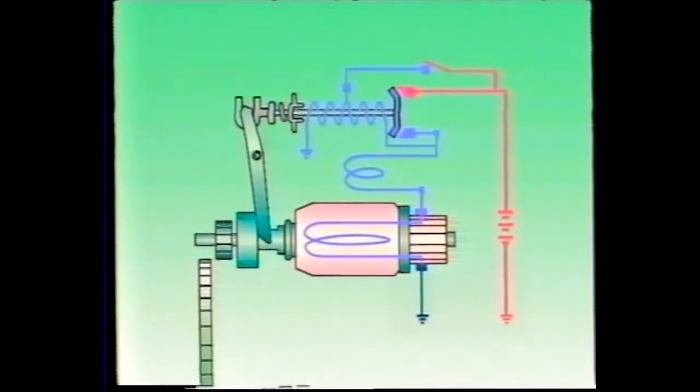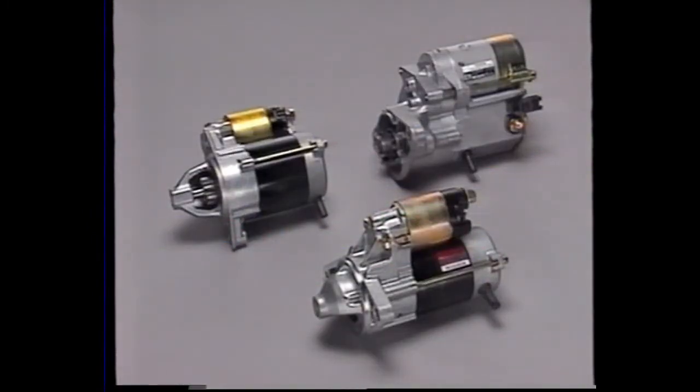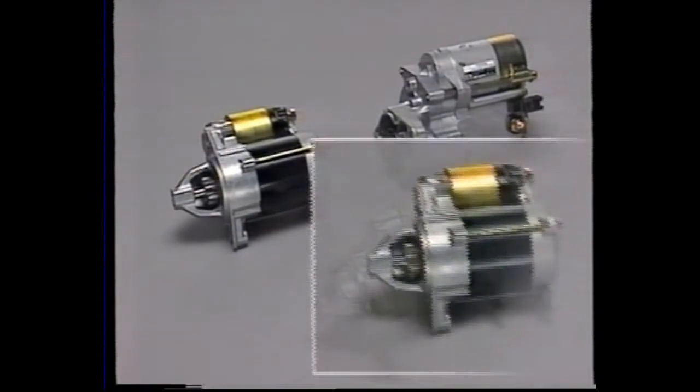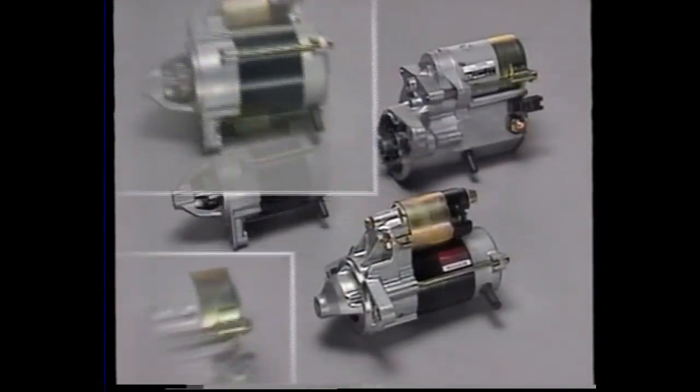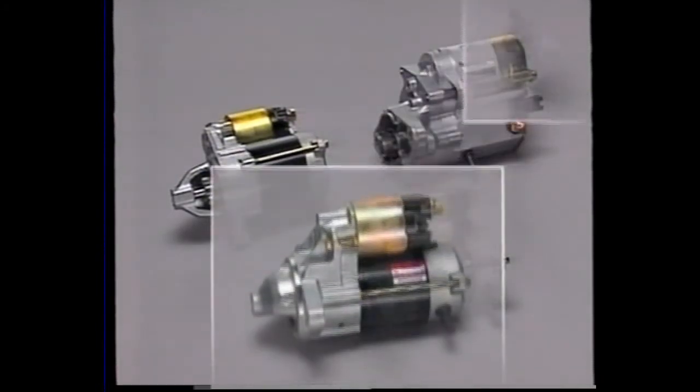In this video, we've shown the construction, operation, and inspection procedures for these mechanisms. Be sure to strengthen your understanding of what you have learned about the starting system in this video by studying the relevant training manual.